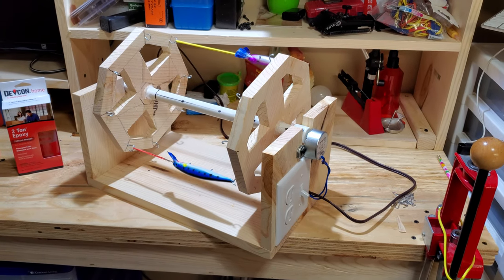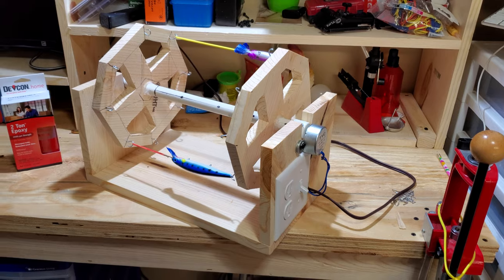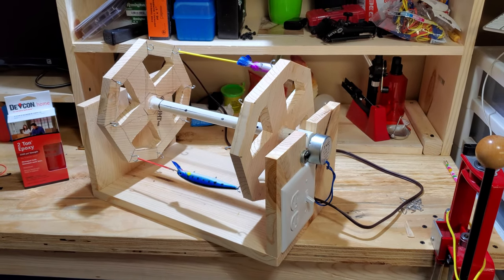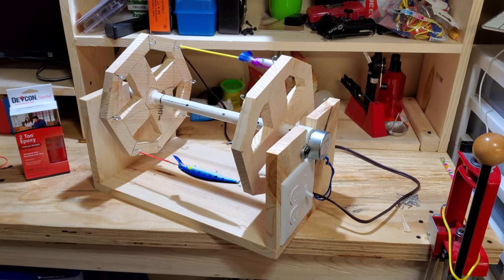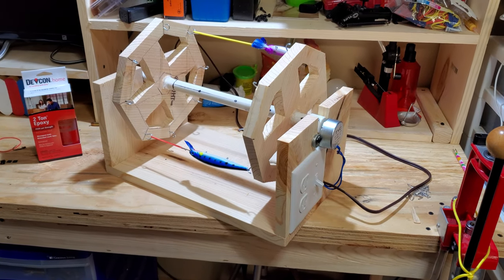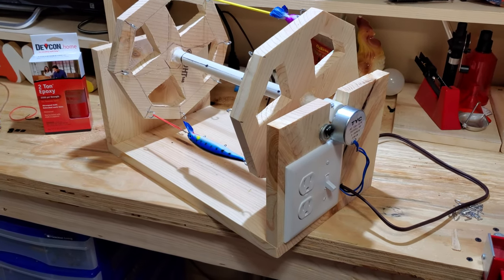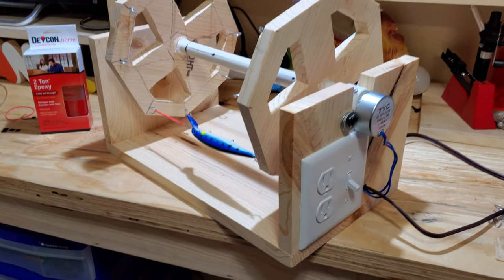Hello. Today I'd like to show you my new lure turner I built yesterday. This one here holds eight lures. It can also hold 16 lures if I doubled up the small ones. It's made out of pine boards.